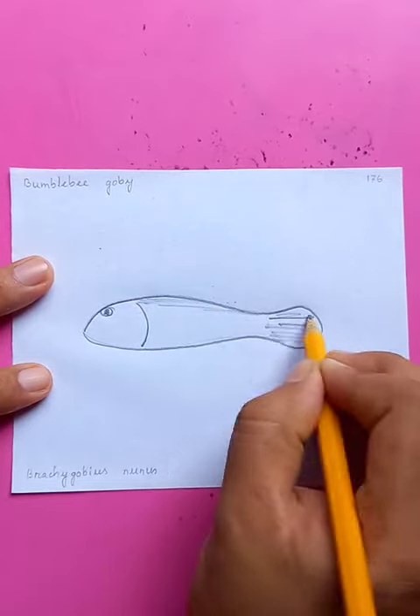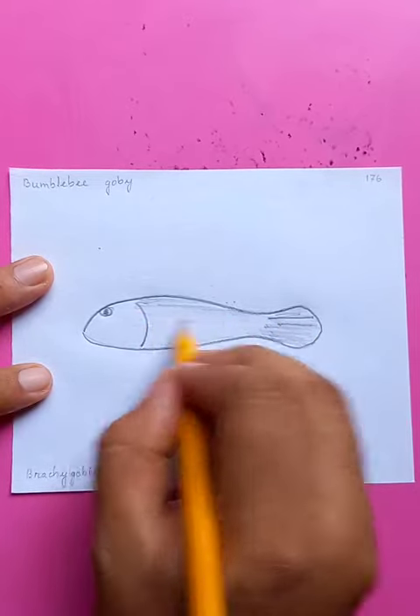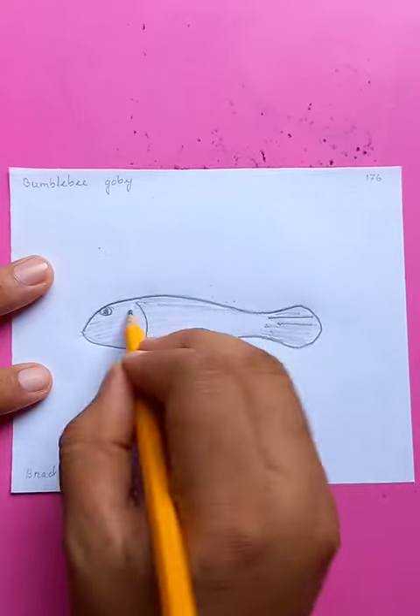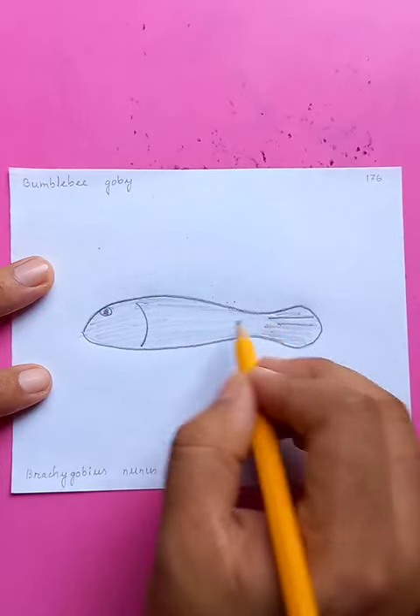The details of the tail — you can see there the shapes, everything looks very nice. The fish looks like some type of cartoon, so very easy. Bumblebee goby, no fins at all.